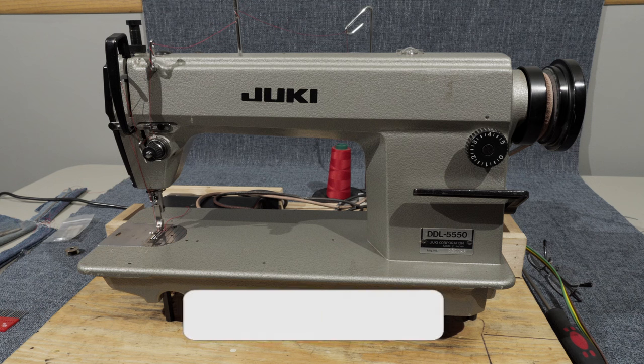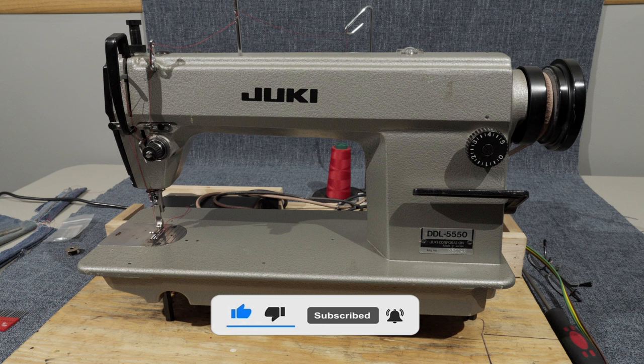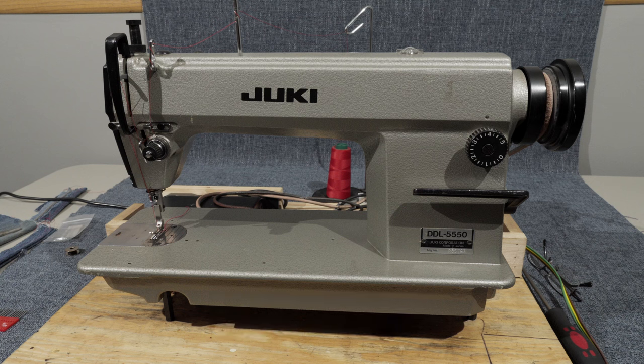Fortunately I came across this one, which was reasonably priced, probably because it's not a walking foot machine — it's just a standard industrial sewing machine for tailoring and basic light work. You can sew jeans and denim on this machine without a problem, and it is rated as an industrial machine. It has reverse. We'll talk a little bit about the needle system, which I've got sitting over on the right-hand side of the table here, and I've just got this set up today on my workbench.